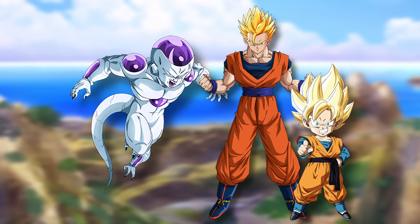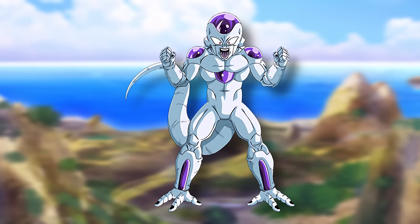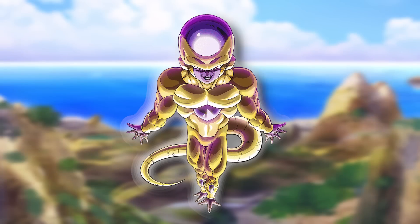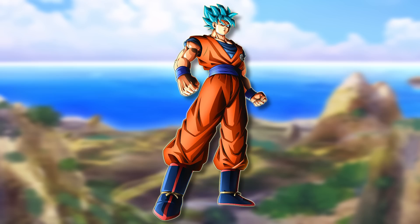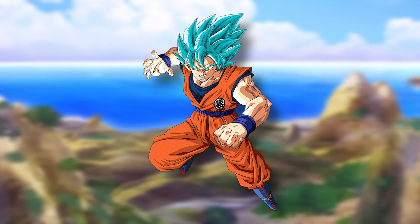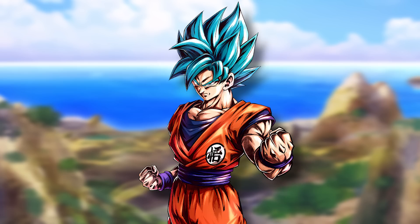Gohan kind of wants to do this alone, but lets Goten have some fun too. The two greatly overpower Frieza just in Super Saiyan alone, which angers Frieza enormously — not only is Goku's son fighting him, but another younger son too. Frieza turns Golden, and Gohan prepares to go Blue to finish it, but Goku steps in — this is his fight. With such a huge head start in Super Saiyan Blue, he's even stronger than in the original Resurrection F story and greatly surpasses Frieza. He defeats Frieza and notes how easily it was done.